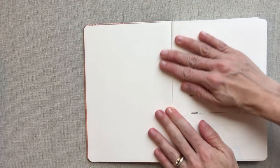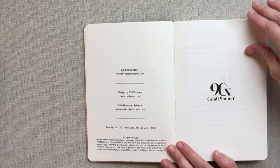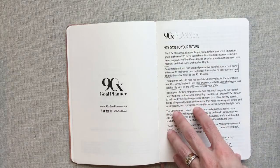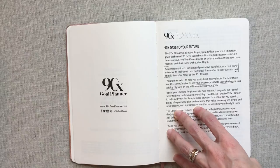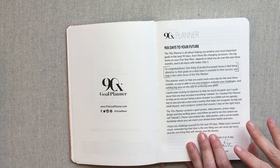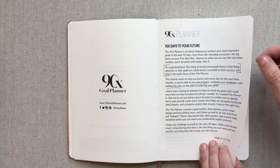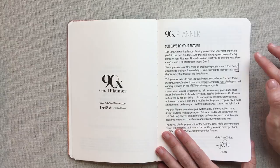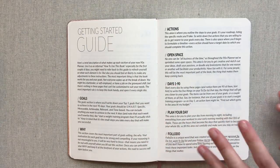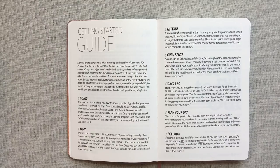They summarize their system by saying it's an easy-to-follow system that will help you figure out your goals, set and follow through on them. One thing they said that I wanted to read was: 'All productive people know that being attentive to their goals on a daily basis is essential to their success.' And that is the entire focus of the 90X planner — that's a summary of what this planner is about.